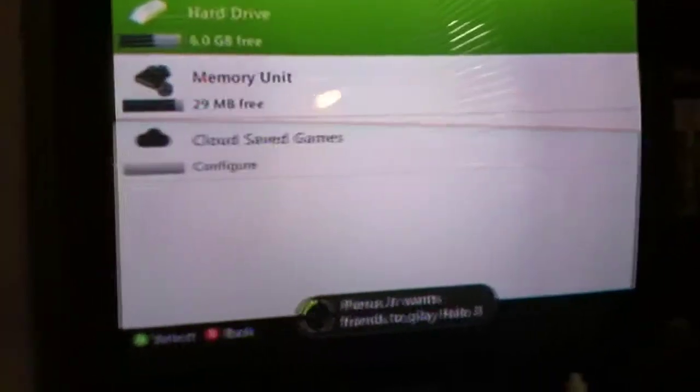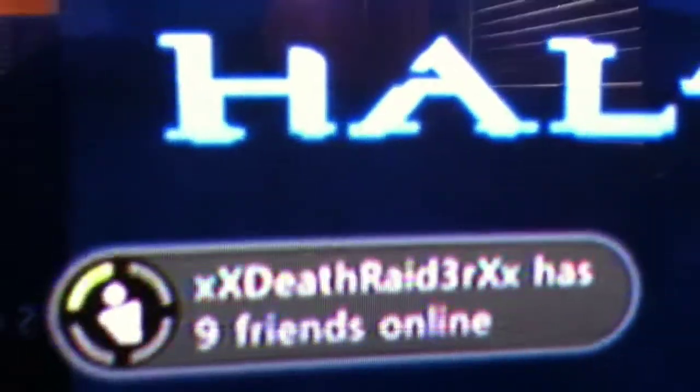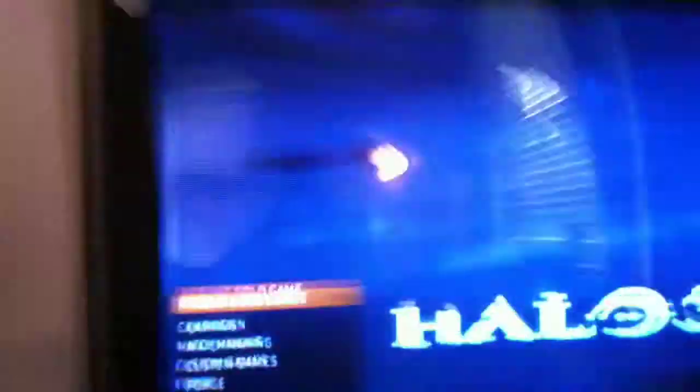Okay, moment of truth. It says 'three' — white screen, Microsoft logo. Ignore that thing at the bottom — you can hear the music, right? Let's try the campaign. Hey, there's my gamertag if you want to know.